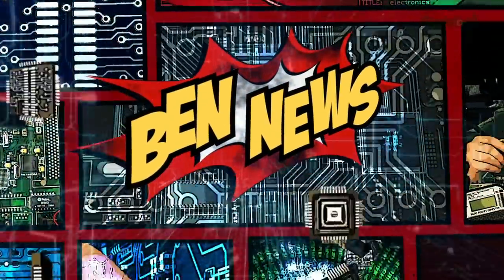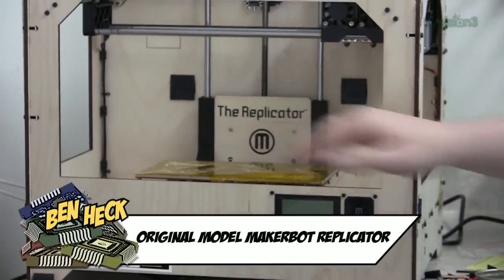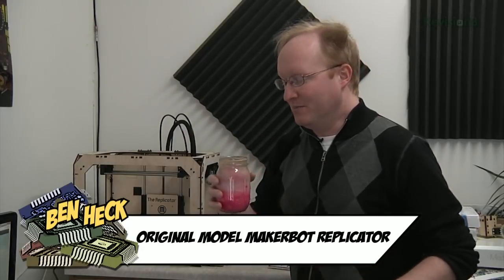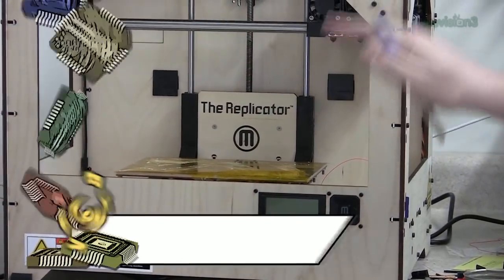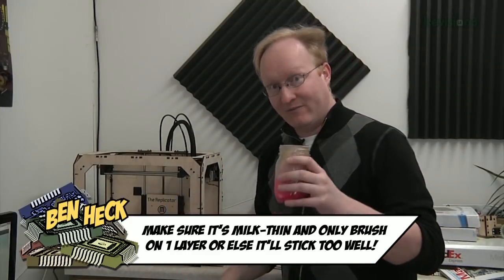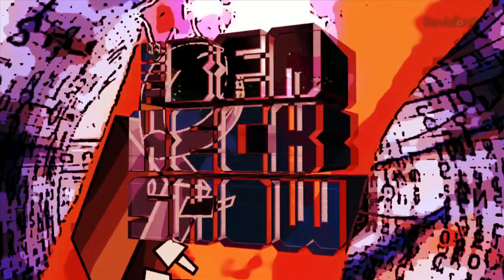But first, the news. Today in Ben News, I'd like to show you a trick I found online for making your prints stay flat on the heated build platform. You take your ABS scraps and mix them with acetone to make this milky slush stuff. Then as the bed is heating up, you brush on a thin layer. It acts like a base so your parts will stick really well, even without a raft. I highly recommend it.